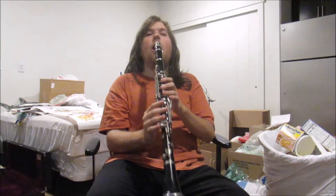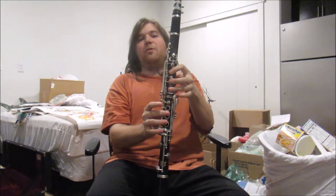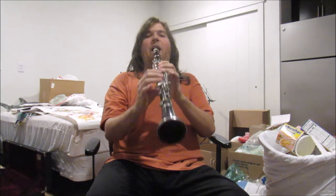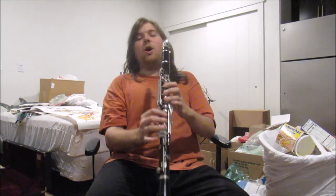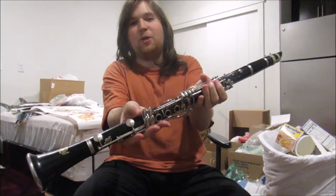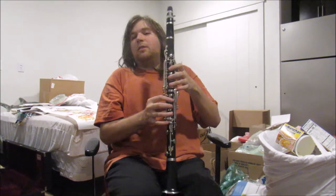Anyways, here's an open note. And then the same fingering as the bass clarinet for this note. And these two also. And then the last note. Oh wait, I forgot to mention — this only has four keys over here, whereas the bass clarinet has five, and here's why.